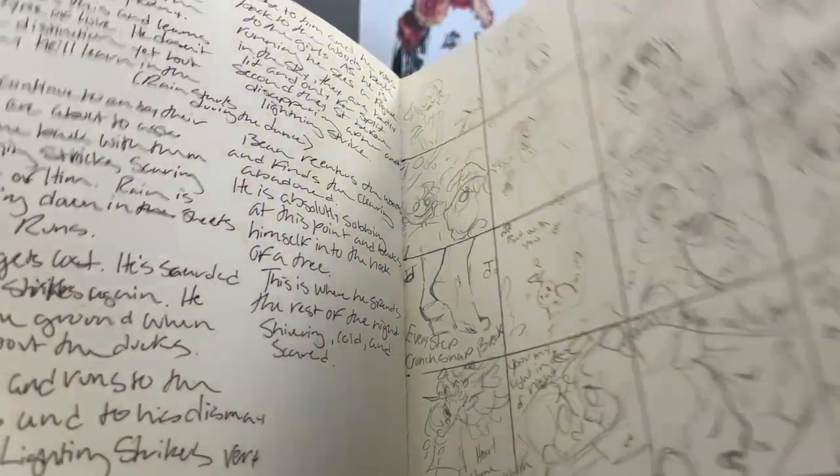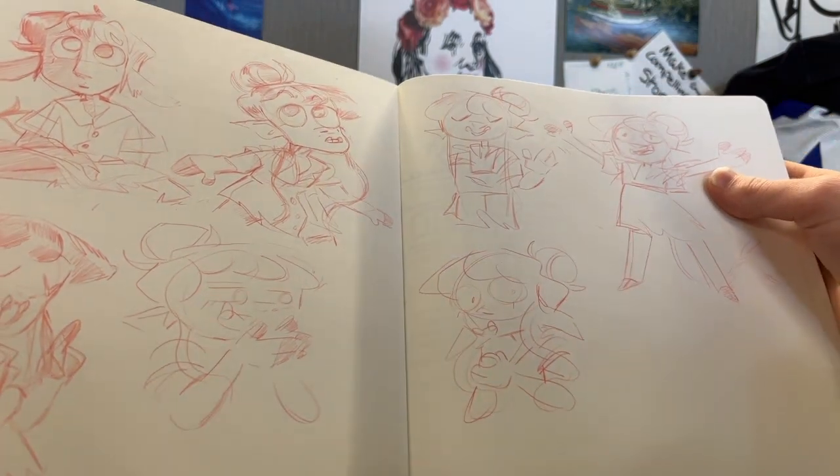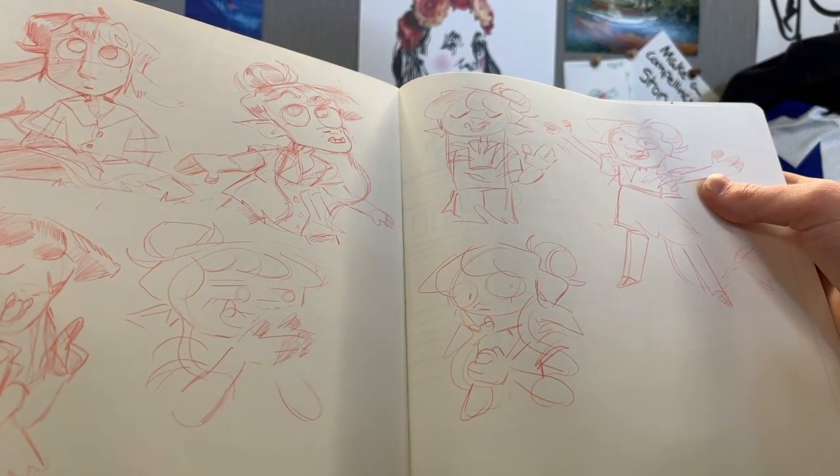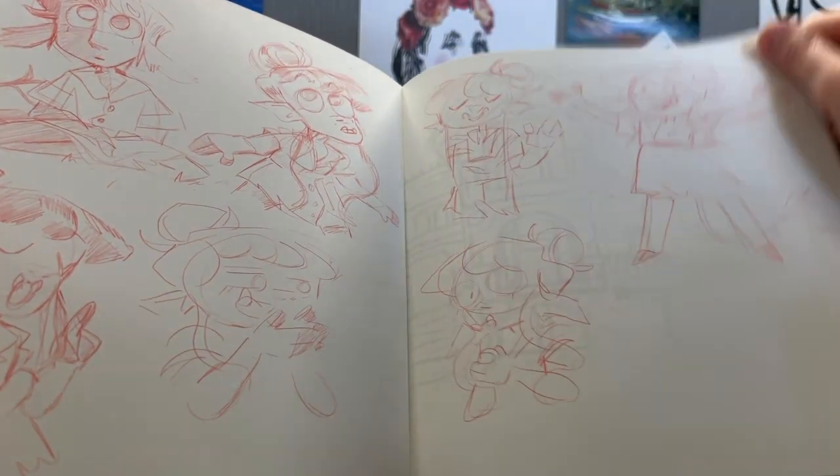Here are some Bean thumbnails. Those won't show up in the sketchbook as much — I started doing them digitally because it's much faster. Not as portable, and I do kind of miss the tactility of it, but it is much quicker.